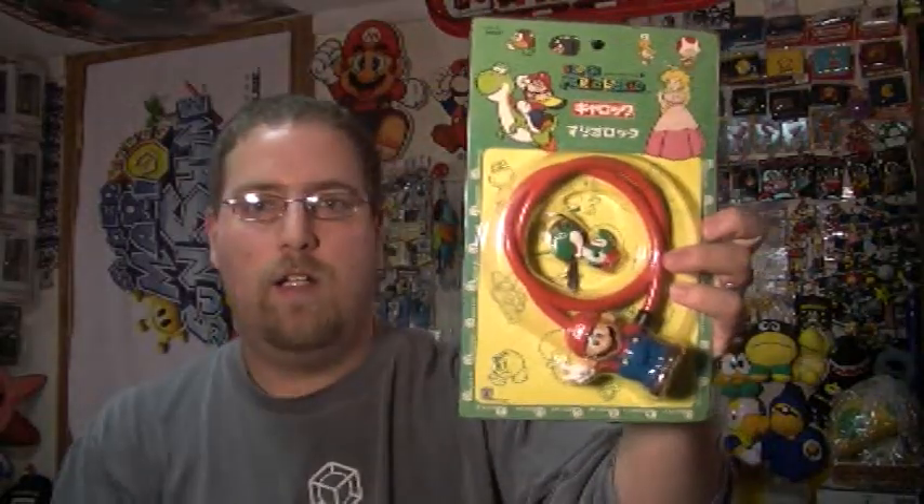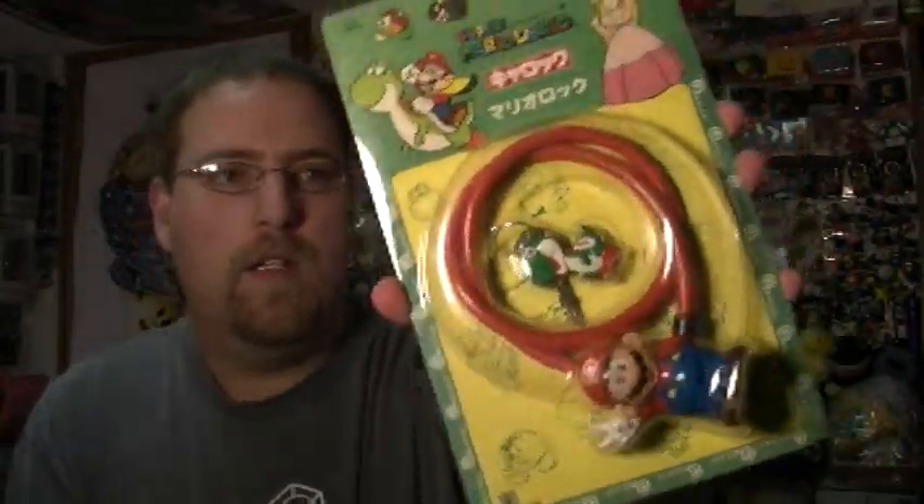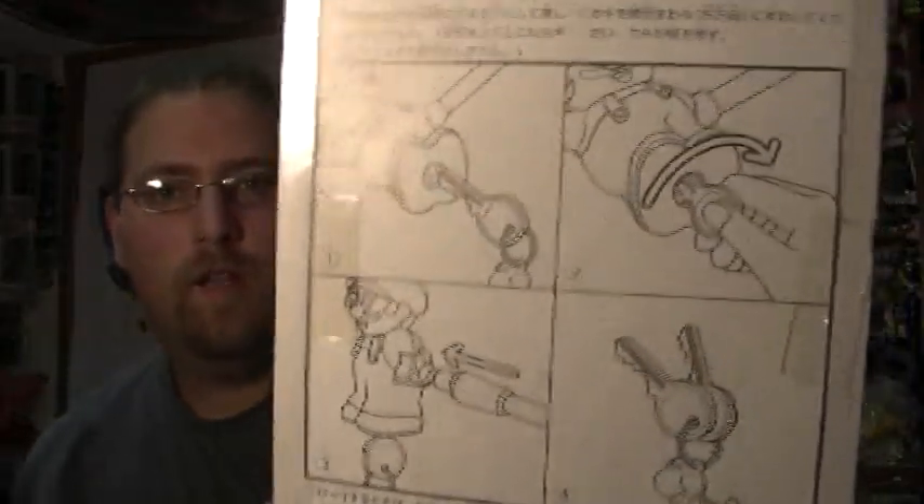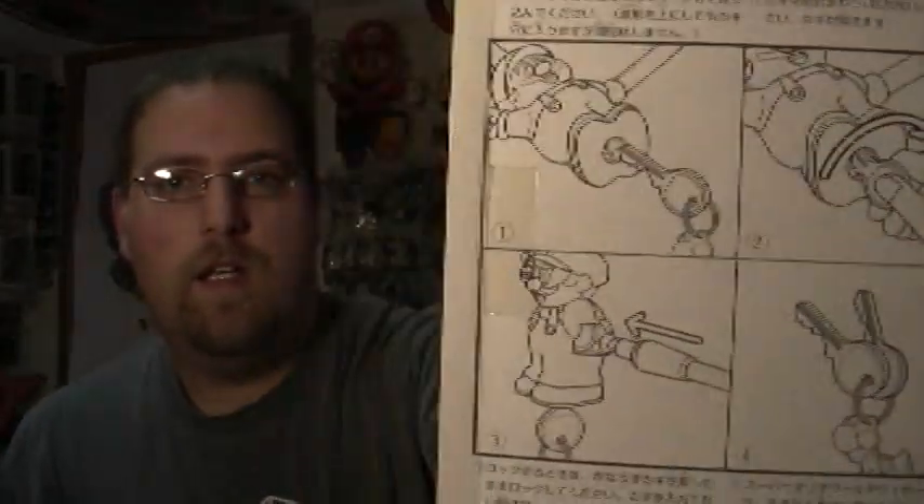Next up is the Mario Bike Lock. Mario is the locking mechanism and Yoshi is the key, and it wraps around your bike. Mario has a lock on his feet, and you unlock that and it opens the loop — just like a bike lock should. So weird that they made this.